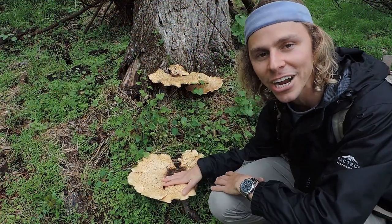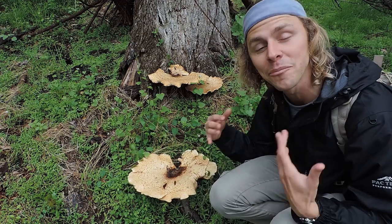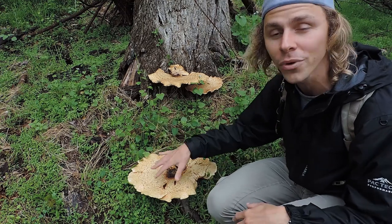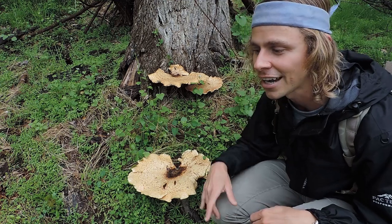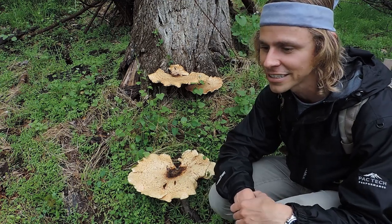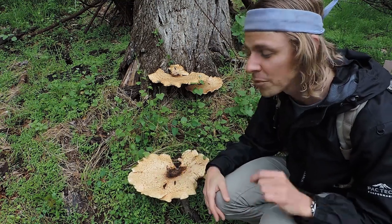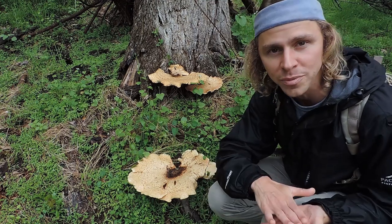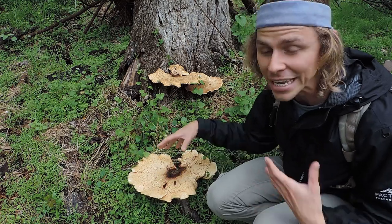I did find some nice mature specimens of dryad saddle right off the bat — it didn't take me too long to find these ones. Notice how big these ones are. If this is your first introduction to dryad saddle, note where it's growing, note what it looks like, notice its habitat. It's growing at the base of a dead elm tree. I did look for morel mushrooms because they're oftentimes associated with elm trees — I didn't find any morels, but I did find the consolation prize, which is dryad saddle. I'm going to talk about the specific identification characteristics in a second, whenever we look for the smaller specimens.